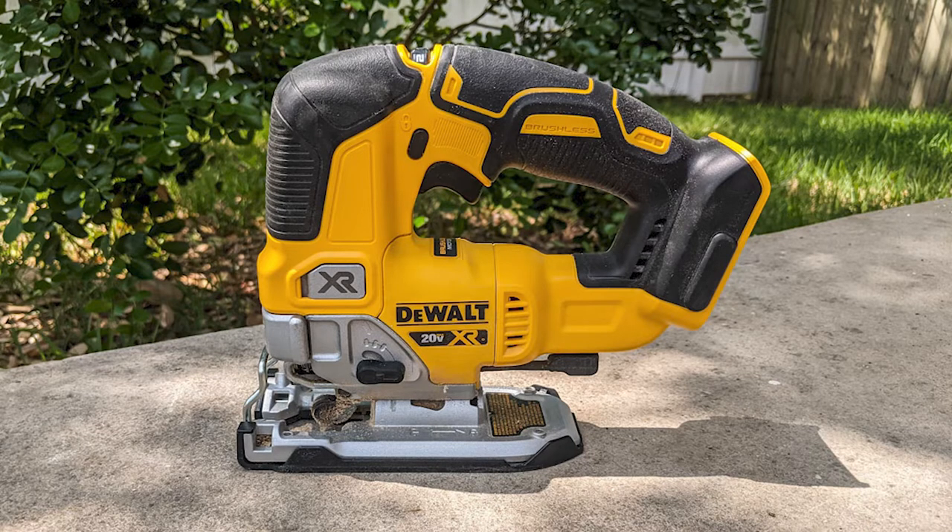Hey everyone, today we're going to be taking a look at the DeWalt DCS334 Cordless Jigsaw.